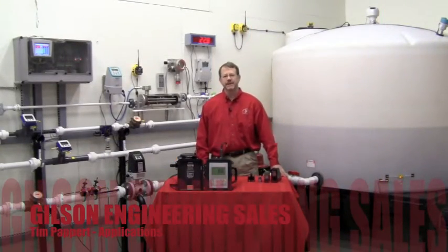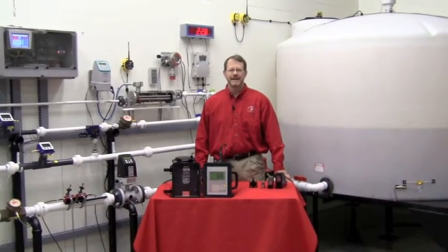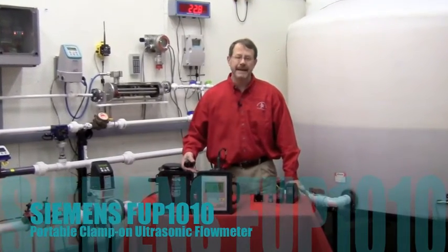Hi, everyone. My name is Tim Papert, Gilson Engineering Sales, Pittsburgh office, and welcome to the Gilson Flow Lab. I'm here today to introduce you to the Siemens Controltron Portable Ultrasonic Flow Meter, the FUP-1010.